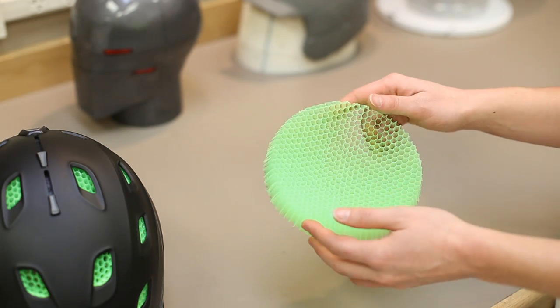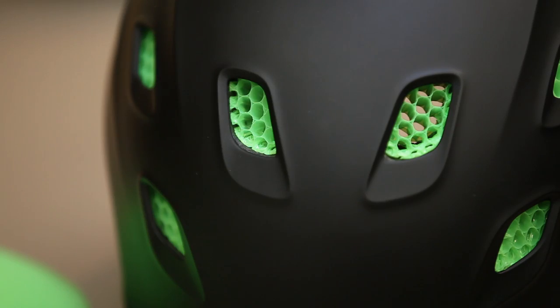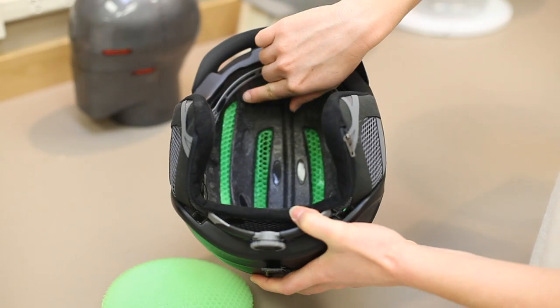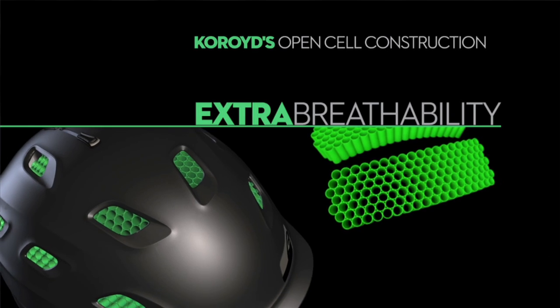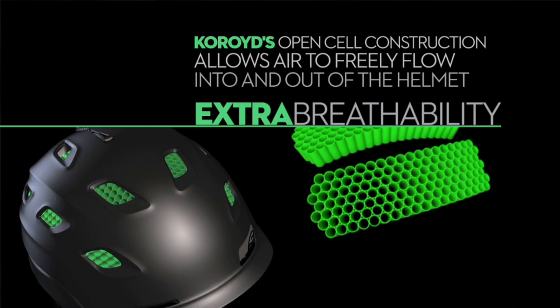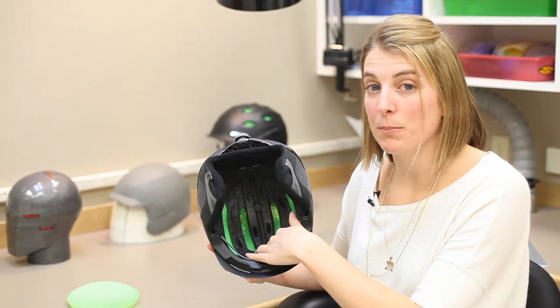AeroCore construction features four strategically placed zones of core material. These zone locations were chosen to optimize the benefits of AeroCore construction to the Vantage helmet user, showing reduced energy transmission by taking advantage of the core material.